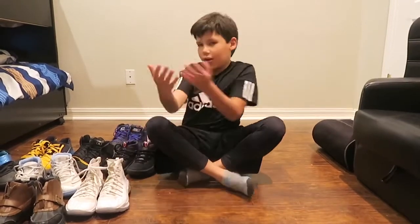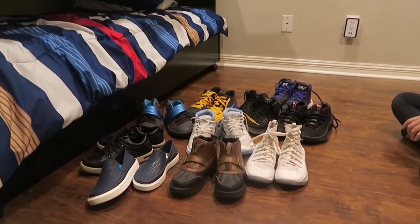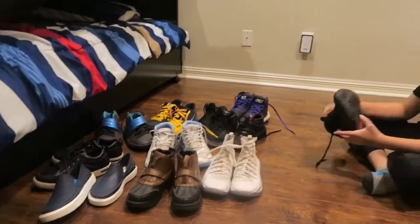This is my shoe collection. They're not really in order — well, they kind of are. But this is my whole shoe collection and these Damian Lillard 4s are my favorite shoe. Hope you guys enjoyed that video and I'll be making more videos, so I'll see you later today or tomorrow.